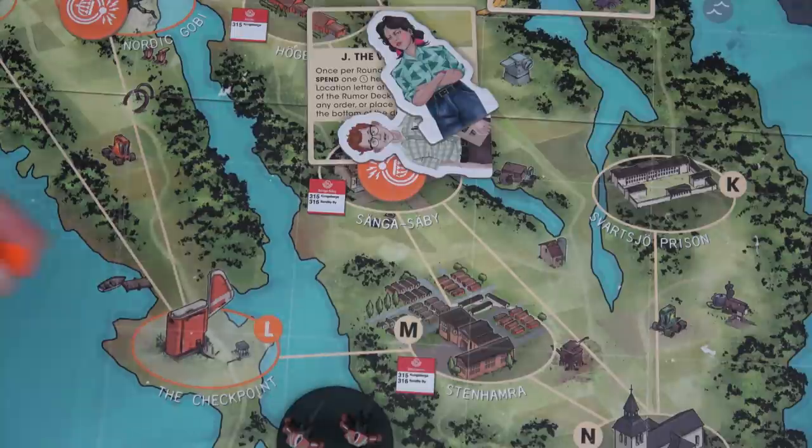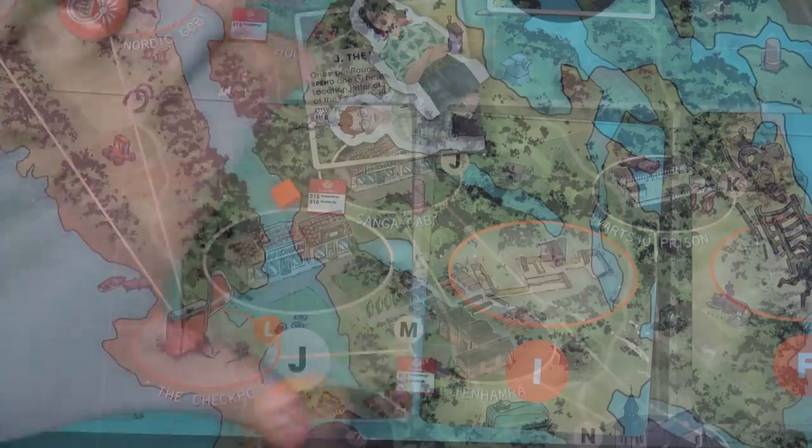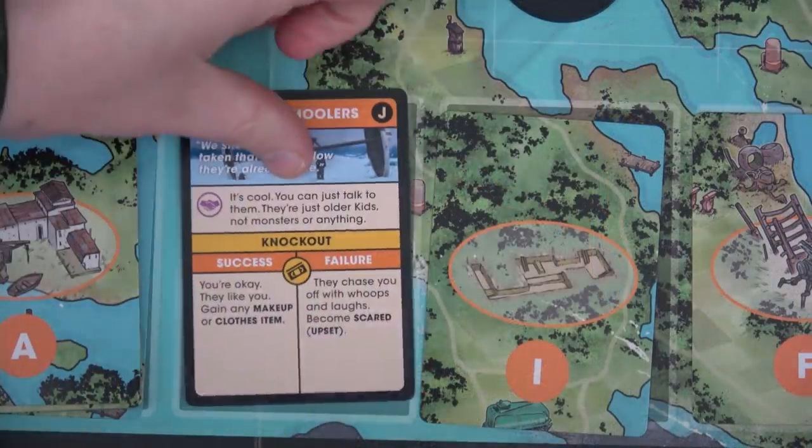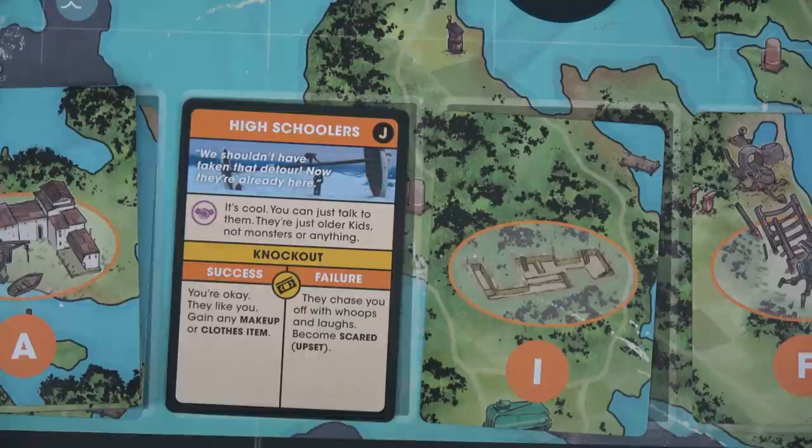This is Sasha's home location so he doesn't have to worry about losing insight. Although I know it's risky, we're going to spend a time and instead of scouting, try and complete this rumor. Let's see what we find. And we have — okay, well, that's of course what we're the worst at — a charisma test. High schoolers, they're just going to eat Sasha alive. 'We shouldn't have taken that detour. Now they're already here.'